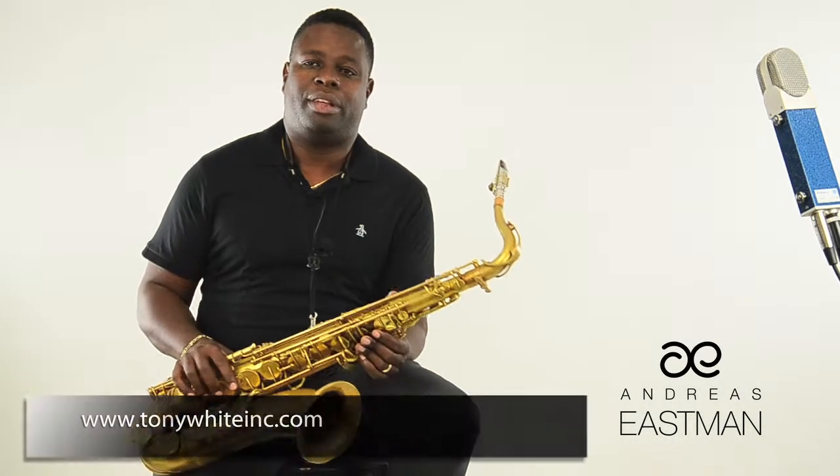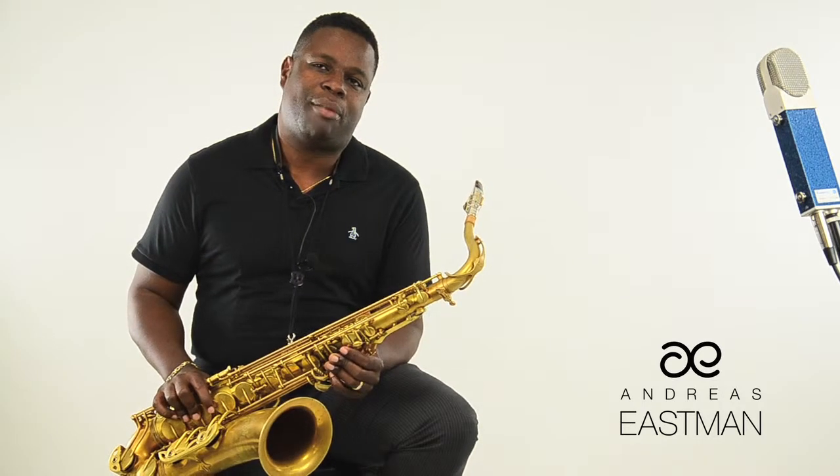Hi, my name is Tony White. I'm an Eastman saxophone artist, and I want to talk to you today about jamming.